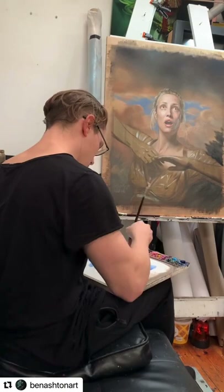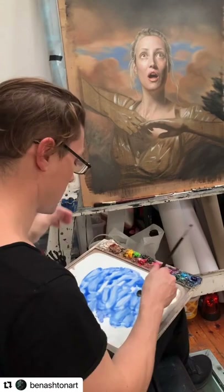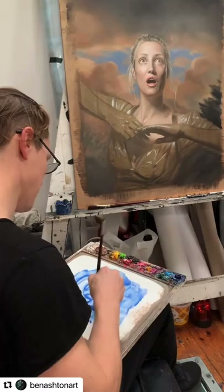It may seem kind of crazy to put an opposite colour over the colour that you've already got on the canvas, because you think, oh, that's pretty drastic. But it's amazing how subtle the effect can be if it's mixed down with enough glaze medium.